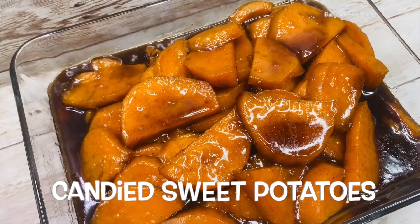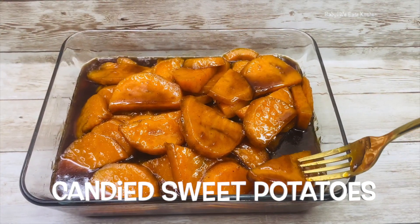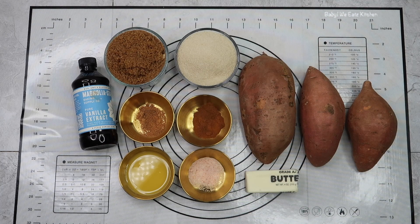Hello and welcome back to Baby We Eat. Today we are making candy sweet potatoes. For our ingredients we have sweet potatoes, salted butter, sugar, brown sugar, cinnamon, nutmeg, salt, vanilla, and orange juice.